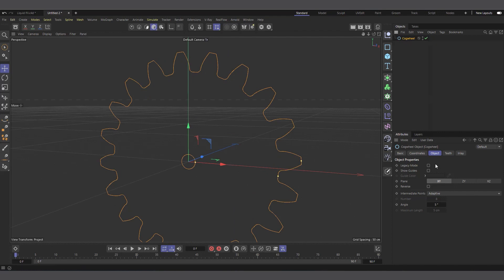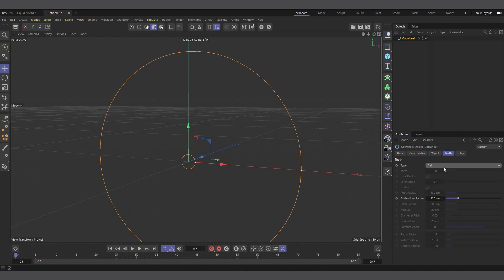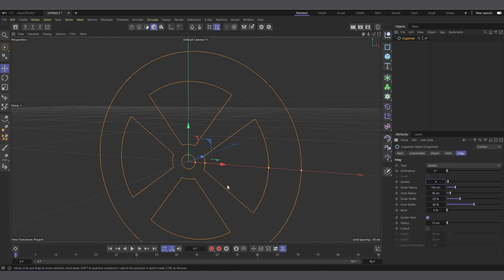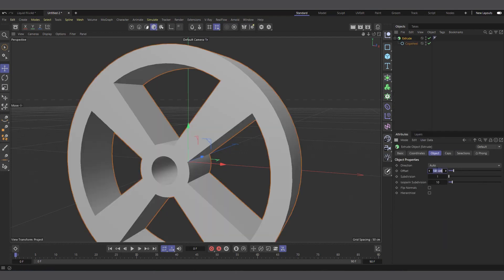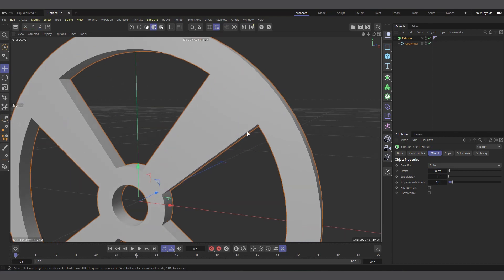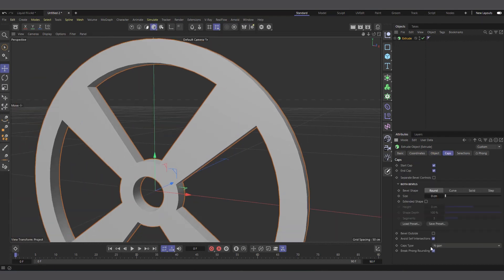I'll create a cog wheel — that's what I used in the example. I'll change the teeth to flat, go to the Inlay and change it to Spoke, and set the spokes number to five. I'll adjust it a bit — nothing fancy. This is what I use to create the main object. Now I'll put it in an Extrude and make it a child of the Extrude, setting the depth to something like 20.